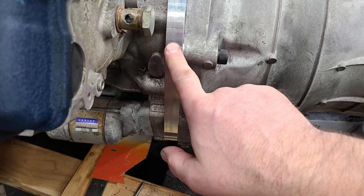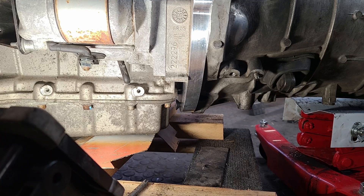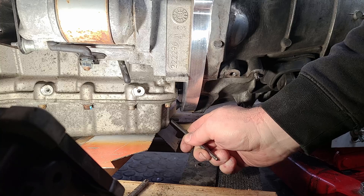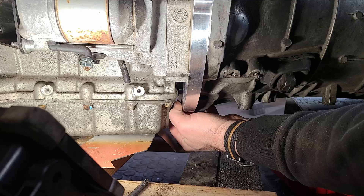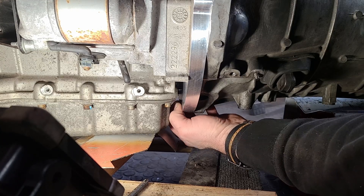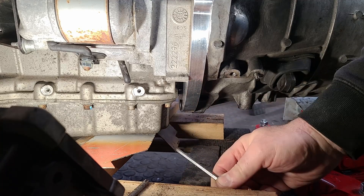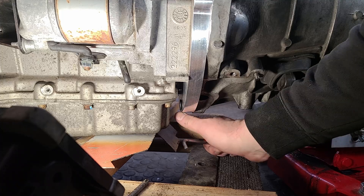The guys at Speed Gems have assured me that the amount of thread engagement here is sufficient engineering-wise to take the load. The other thing to keep in mind with this kit are the bolts at the bottom of the adapter plate. With a wet sump engine, there's not as much room underneath to put these in. You can try to twist them in by hand, and then you'll need to modify an Allen wrench — cut down a 6mm Allen wrench to fit in between so that you can get these tight.